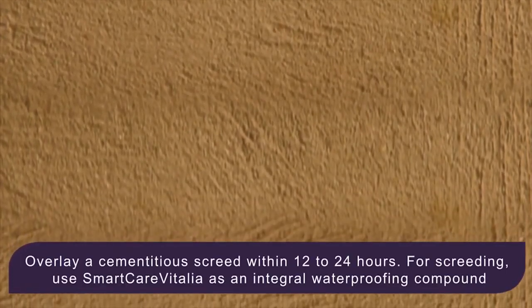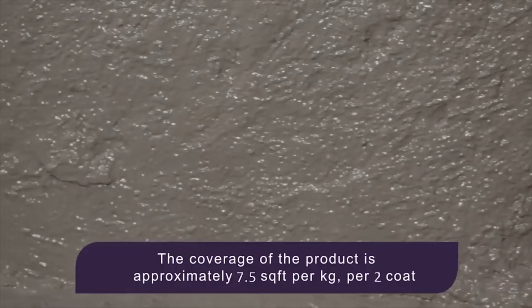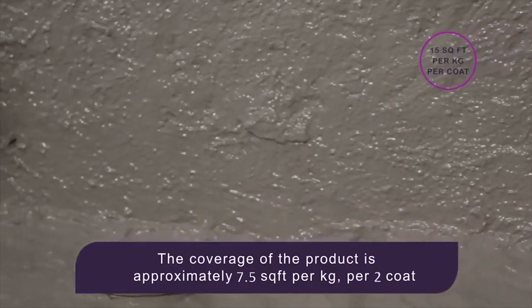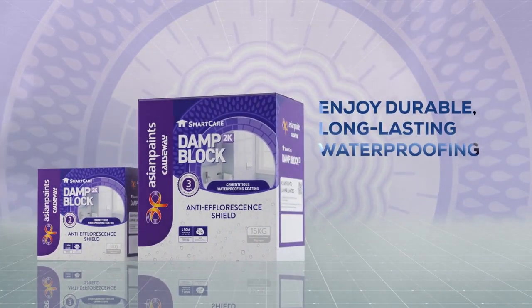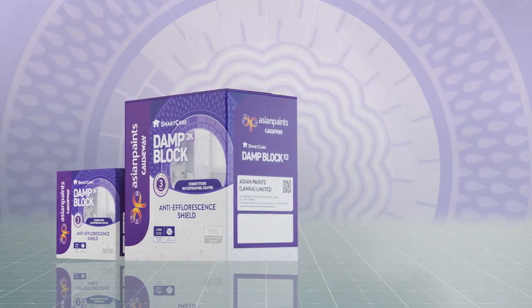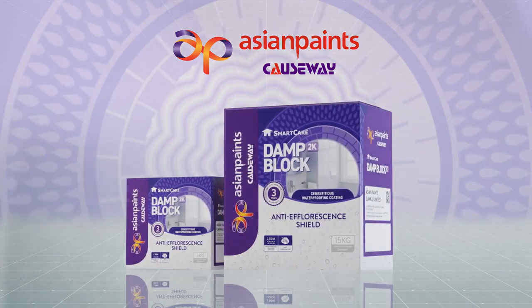Overlay the coated surface with cement plaster within 12 to 24 hours and allow this to cure for at least seven days. Smart Care Damp Block 2K covers approximately 7.5 square feet per kilogram for two coats. With best-in-class waterproofing technology, it makes your walls long-lasting and will give you peace of mind.